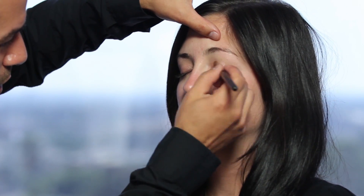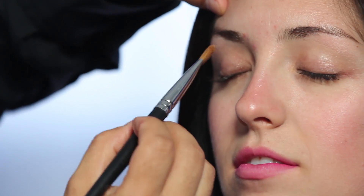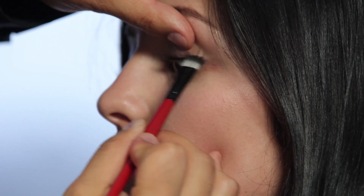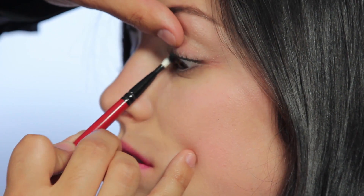Starting with a cream eyeshadow base and layering that from the lash line all the way up to the brow. Then moving into a black powder eyeshadow, doing a tight liner technique where I'm taking a flat brush and pressing the shadow from the bottom of the lashes onto the eyelid.